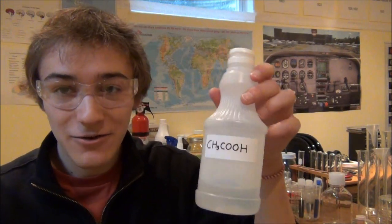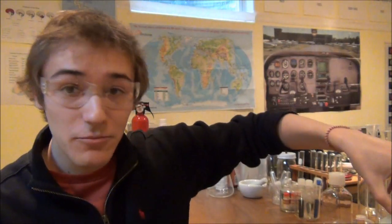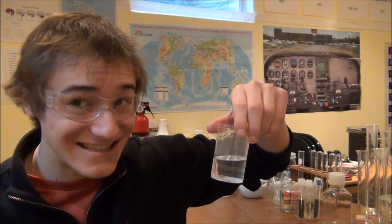So two different, really pretty simple reactions — one of which introduces carbon dioxide into a solution to produce a precipitate of calcium carbonate, and then an acid-base reaction where I add acetic acid, which reacts with the calcium carbonate and removes the carbon dioxide from the solution, restoring the clarity of the original solution. Gotta love chemistry.